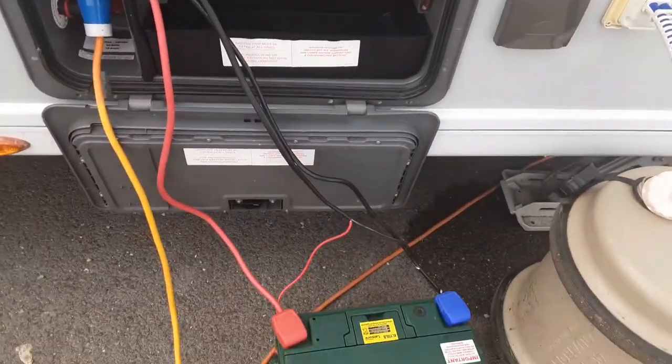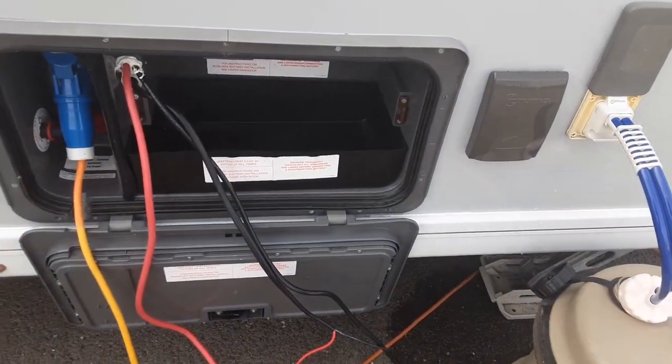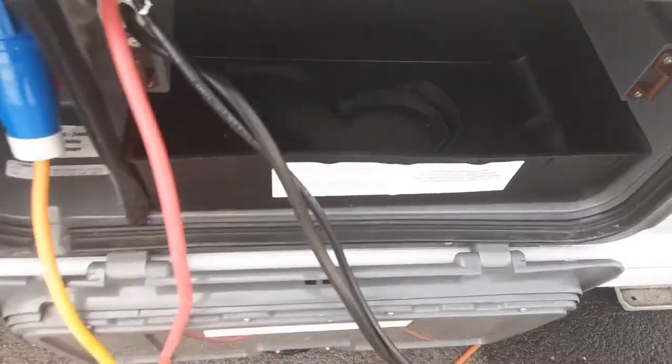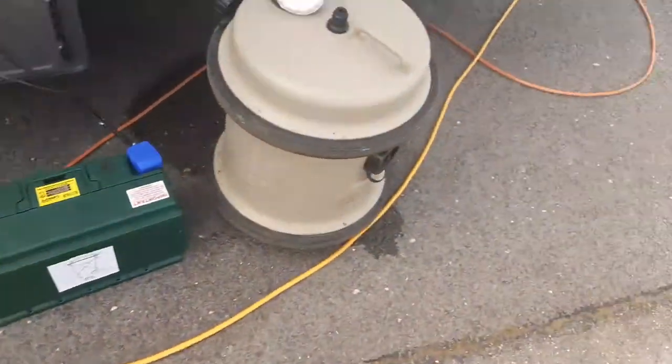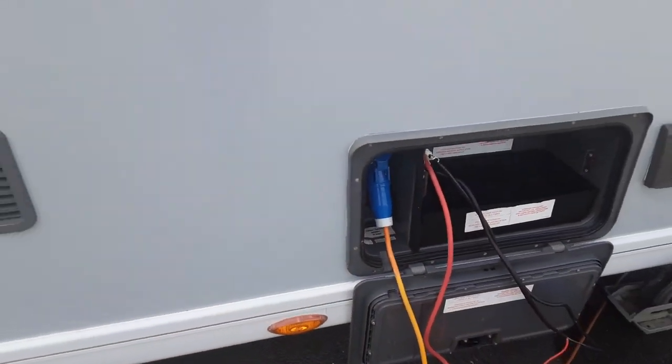You've got your battery locker — the battery would normally be in the box, tied down with the strap in the bottom of the locker. You've also got your mains power lead coming into the caravan, and your motor power switch in there, which we'll demonstrate while you're here on site.